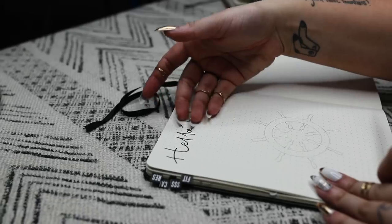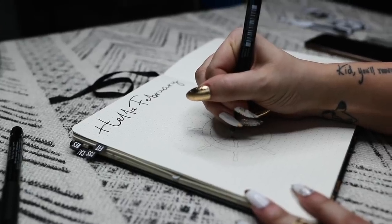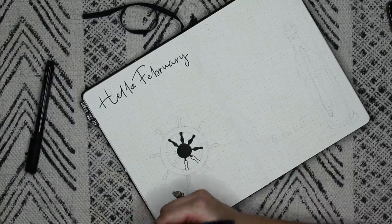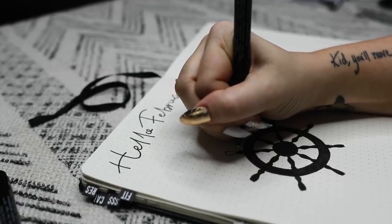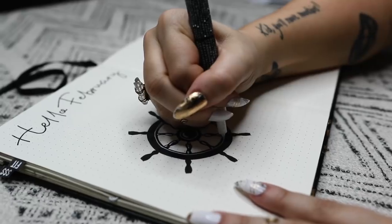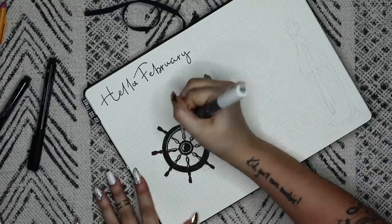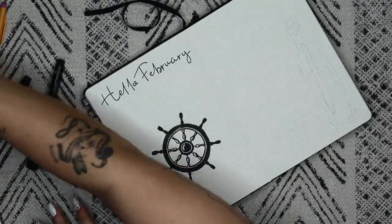I'm going to start by lettering 'Hello February' at the top, and then start drawing this captain's wheel. I tend to prefer spreads that look a little bit more bold and masculine, favoring a lot of black. I'm drawing the big shape totally filled in black first, and then using a white pen to accentuate only the highlights. For me, that's a look I really like — bold, filled in, very heavy, dark. You get it.